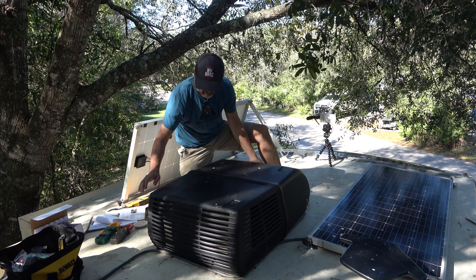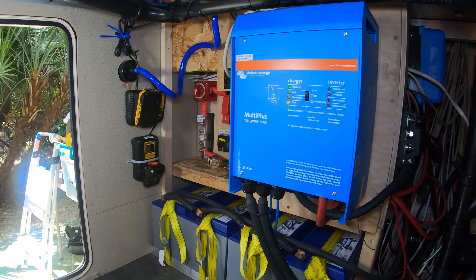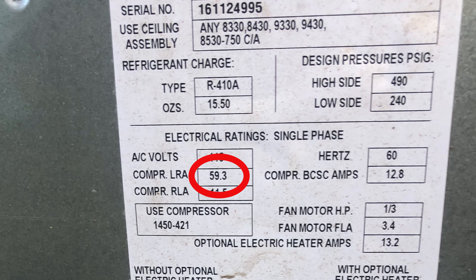The problem: our AC unit only draws about 10 amps while running, and our generator can put out about 13 amps continuous and about 17 amps peak. Our Victron 3000-watt inverter can handle about 20 amps continuous and 25 amps peak. So we should be fine as long as we don't have a lot of other things running while we have the AC on. But when an AC unit first starts up, the compressor requires a huge surge in power to the motor windings to get the compressor spinning. This is called locked rotor amps, and on our Coleman Mach 15 RV rooftop AC unit, it's over 50 amps. This surge in power is what overloads our inverter and stalls our generator.